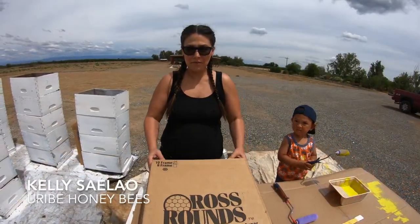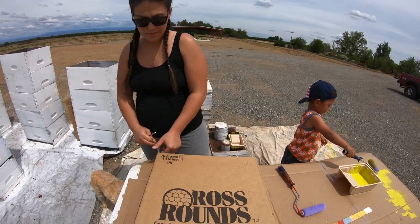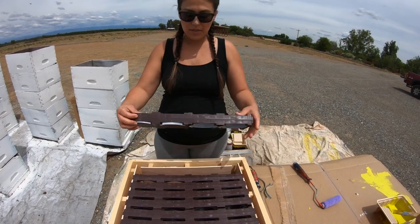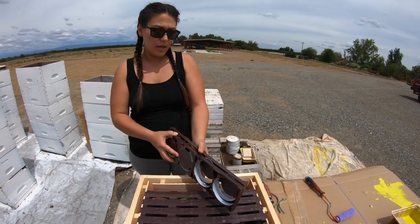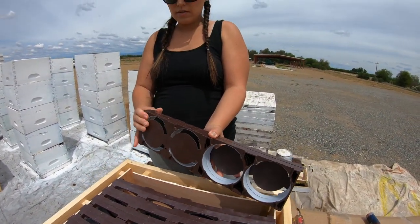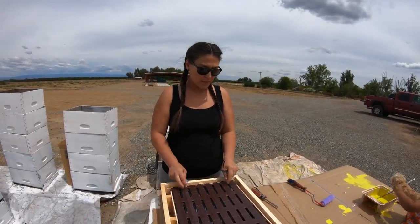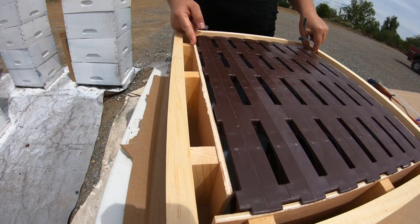What we have here is the 10-frame Ross rounds kit that we purchased. Each frame has four different Ross rounds, making a total of 32 possible. They put together like this and we'll show you how these frames work a little later on in the video. This kit comes with eight frames, and on each side there is a permanent wall so that the bees do not build comb in between the gaps.